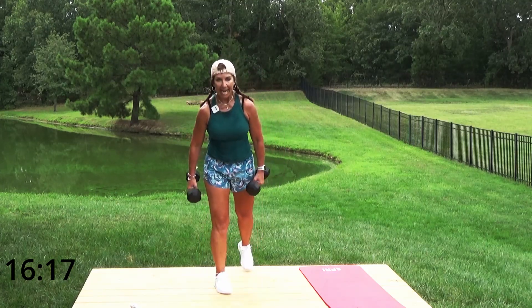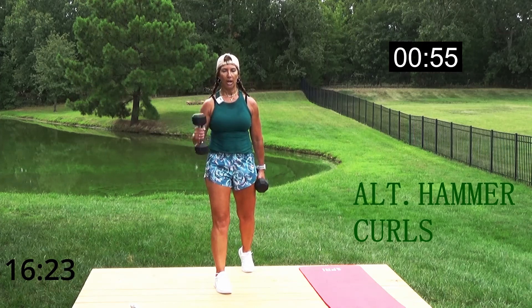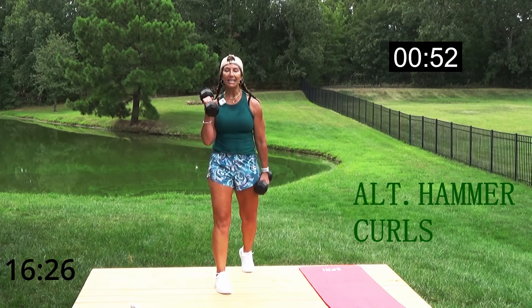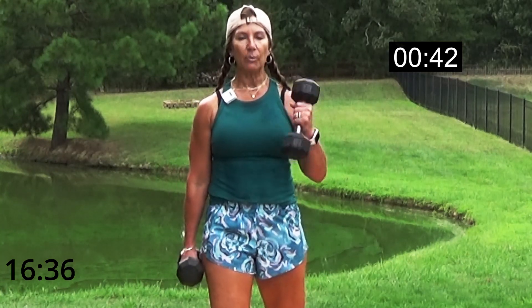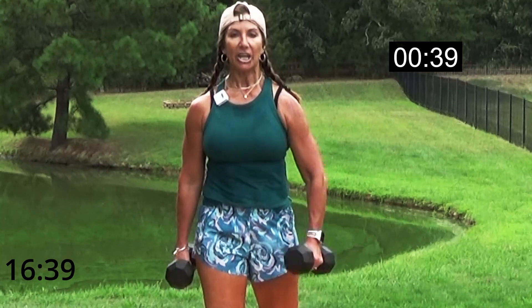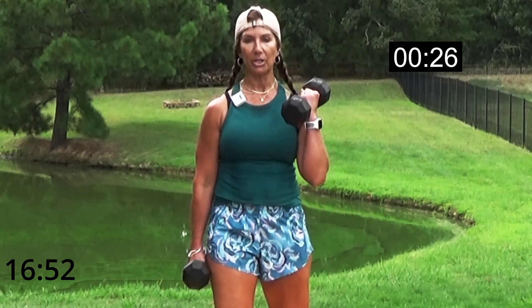Alternating hammer curls — just like you're holding a hammer. Bring it up to your shoulder, controlling it — not swinging. It's a lift and a lower, not a swing. The great thing about working with dumbbells or kettlebells is that you're engaging your core on every movement because of the balance factor. There's more benefit to working with free weights than sitting on a machine, though if that's what you like, go for it!